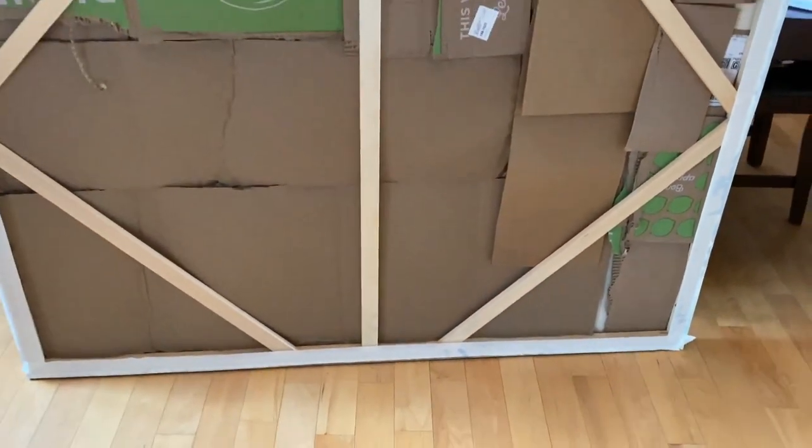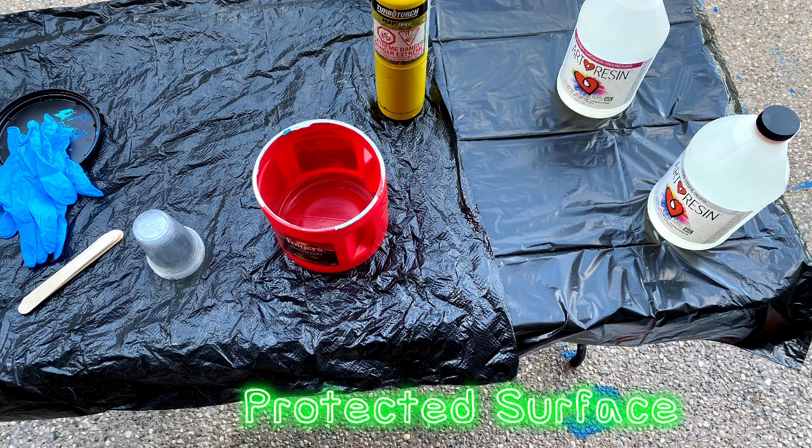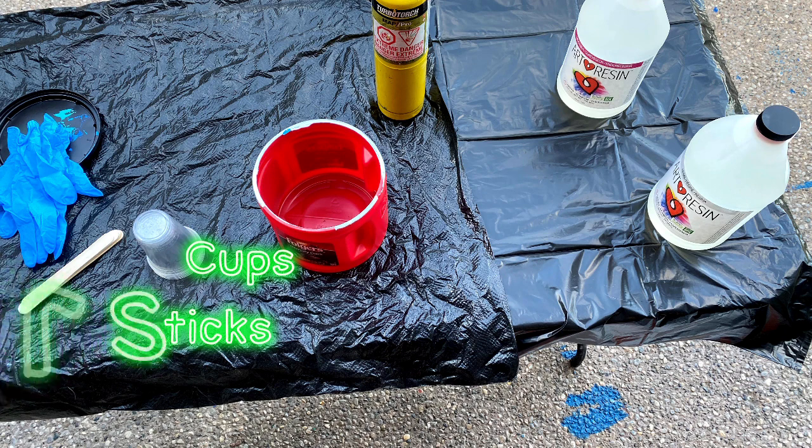We're going to get started shortly. I'm about to mix my epoxy. A couple things you need to have in place before you start: you need a protected surface — I use garbage bags for cleanup afterwards, knowing I'm going to get epoxy everywhere and it is staying. I have a set of gloves to keep the epoxy off myself. Once you get it on your hands it's really hard to get off. You'll also need stirring sticks — you want at least one stirring stick per container. You don't want to use the same stick in each container because you have a hardener and the resin itself, and mixing those two could be disastrous.